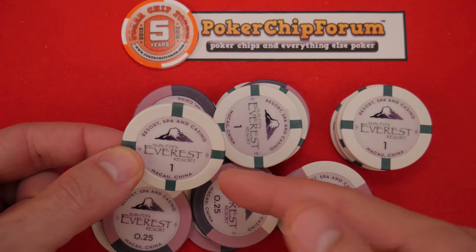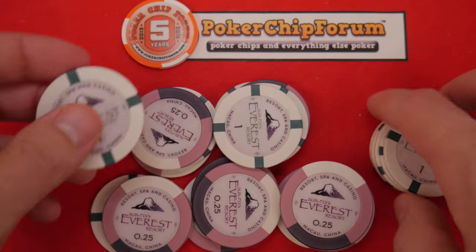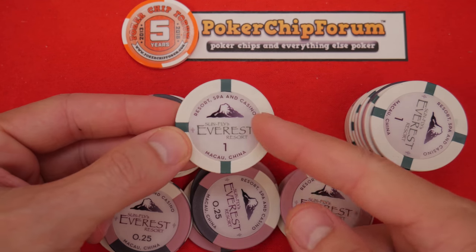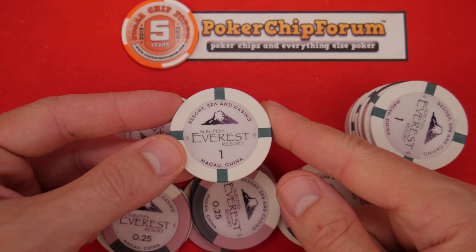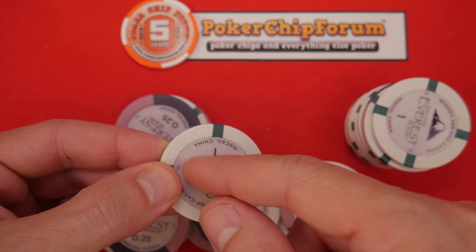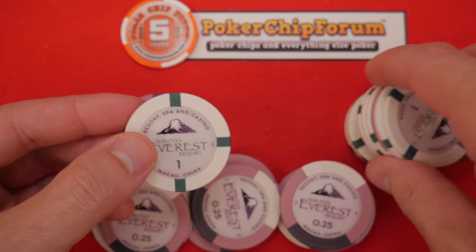I probably wouldn't buy 43 millimeter chips for my craps table, but maybe somebody out there is considering it and you want to think about all those things. Looking at the design, they have a large glossy label right here. It's a ceramic chip — called a ceramic hybrid — because they put a sticker label which is permanently attached with a permanent adhesive. The edge spots are aligned, very traditional style.